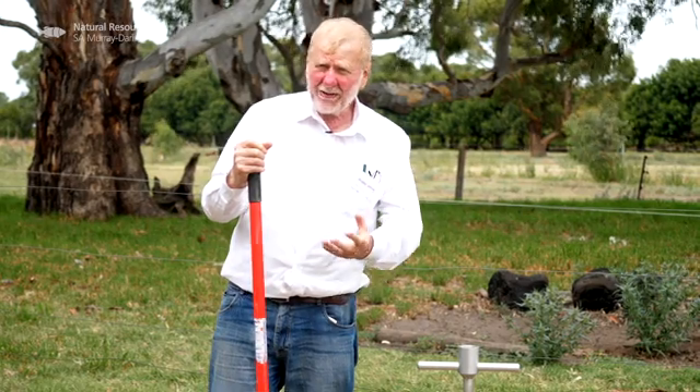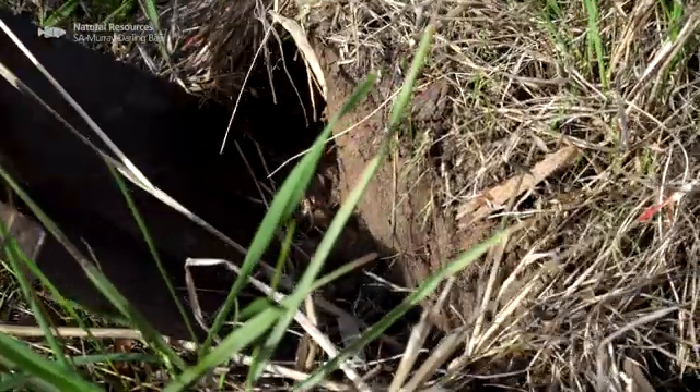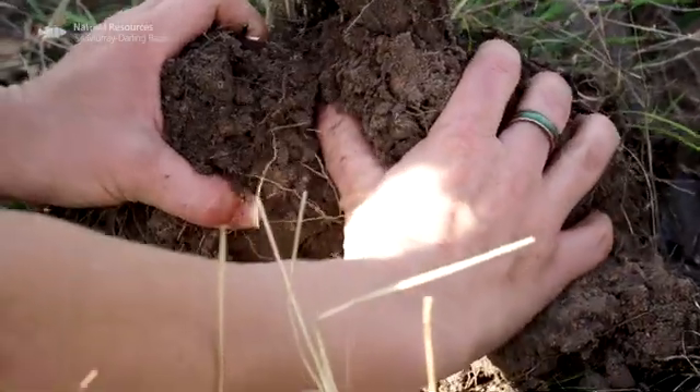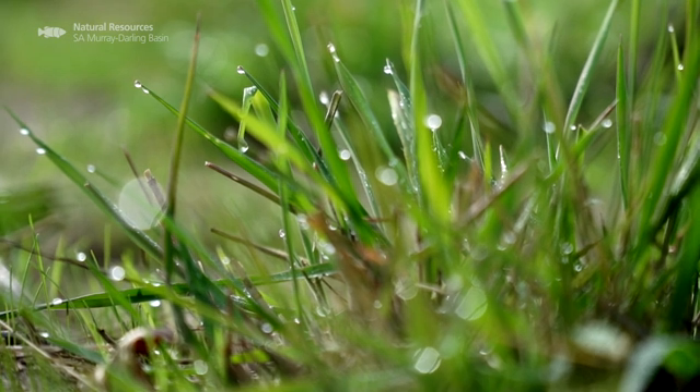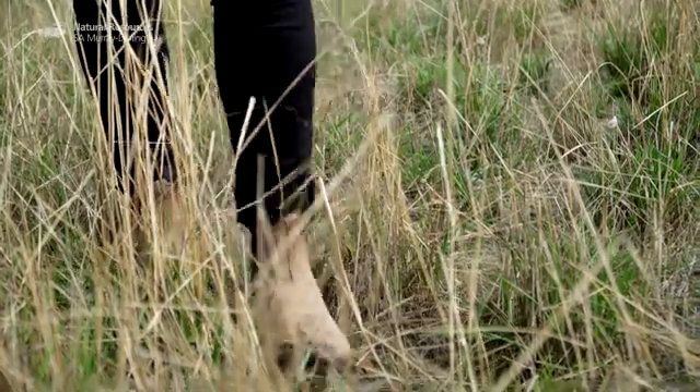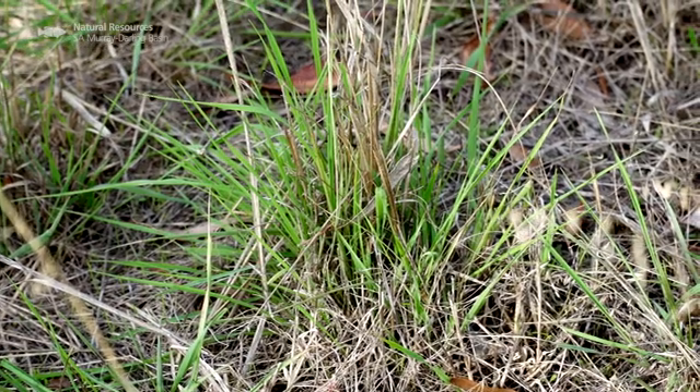We're going to have a look at the soil, because the critical thing about maintaining moisture in the landscape is our soil carbon sponge — how much water it can infiltrate and retain to sustain that longevity of green that is so critical for agricultural productivities and futures.